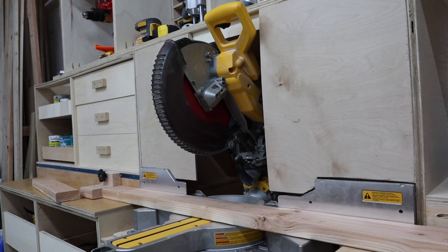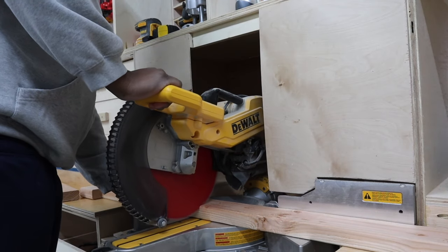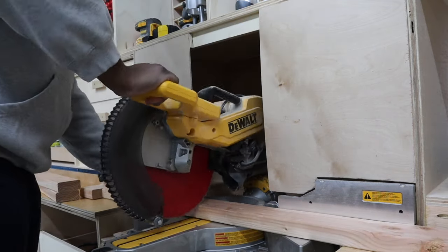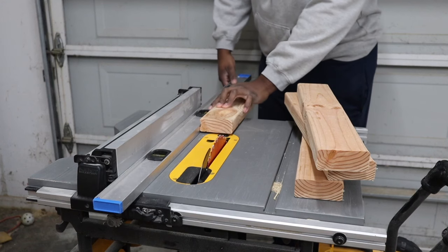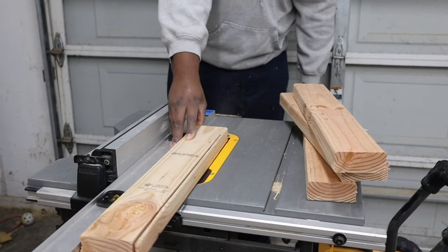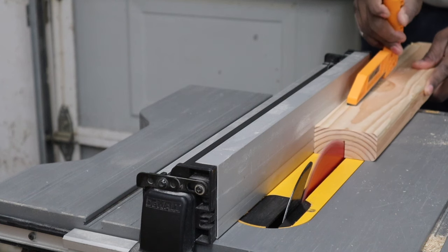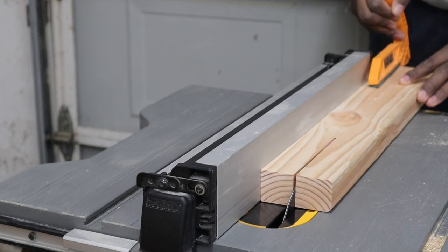Like most of my projects, we're going to keep everything really simple. We're going to use dimensional lumber and plywood to build everything. To start, we're going to take some 2x4s to the miter saw and cut them down to size. Once everything's cut, I'm going to take them to my table saw and join all the edges. Now that I've got the face flat, I'm going to put them on the table saw and cut them down to 2x2s.